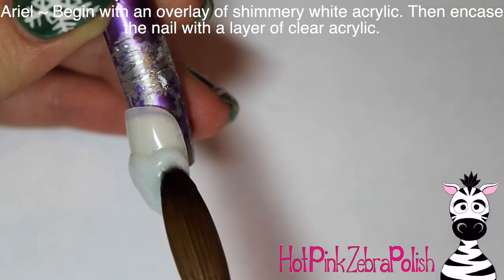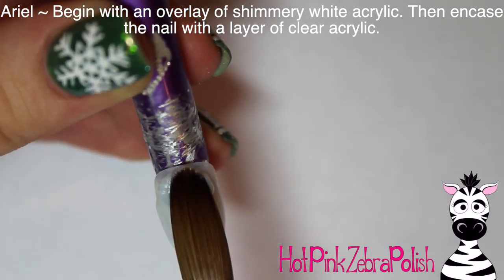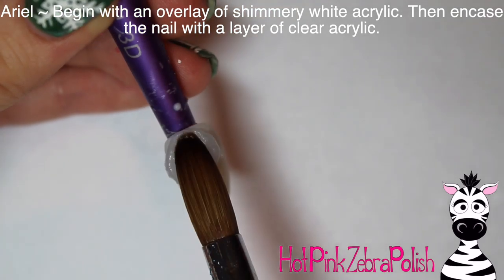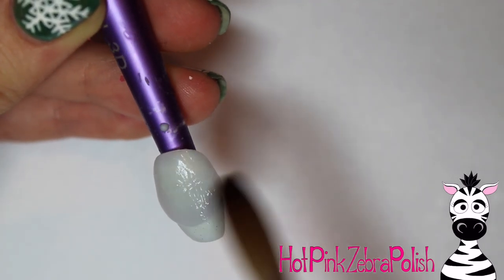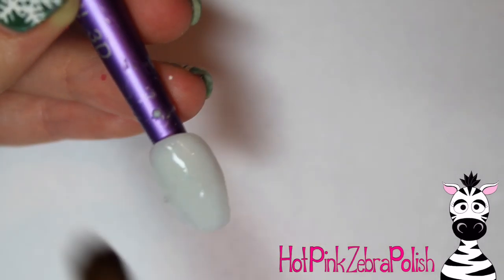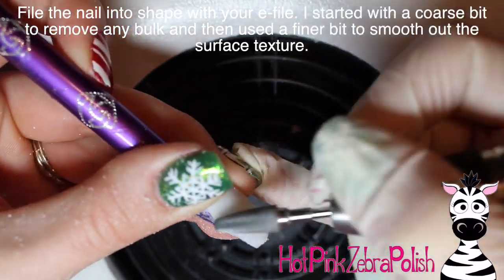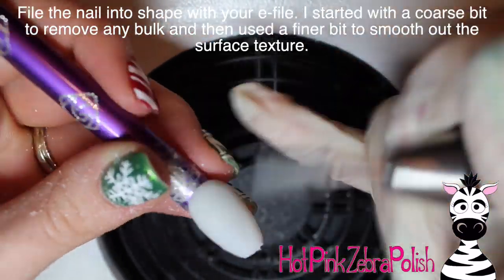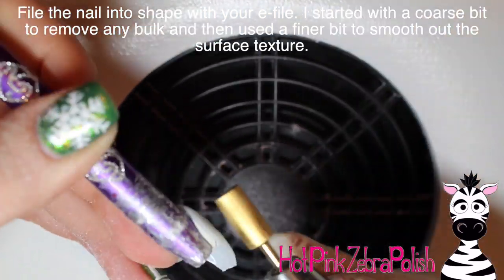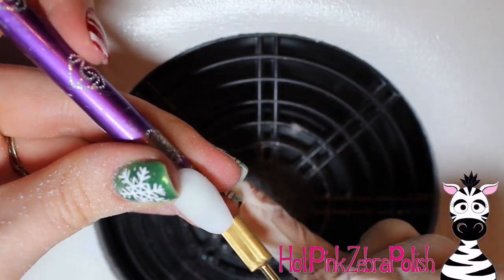To begin with on my Ariel nail, I'm going to start with a shimmery overlay of white acrylic. It's not a super opaque white — it's kind of a soft white with a nice glitter. Then encase that with a layer of clear acrylic to make sure the nail is nice and strong. After that, I'm going to be filing it into shape with my e-file, starting with a really coarse bit to remove bulk, then a finer bit to smooth out the surface.